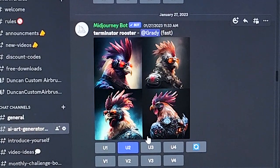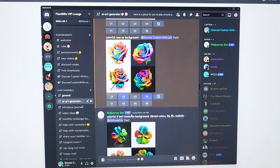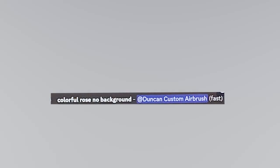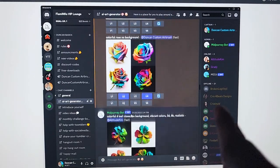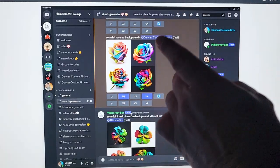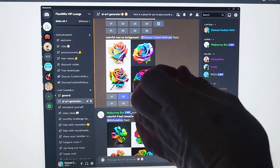Here in my VIP Discord server, people have been playing around a lot with these things, especially me, like some crazy stuff. Look at this — Terminator Rooster! That's pretty funny. Look at these t-shirt designs. I've really been liking these colorful roses I've been typing in, with different types of prompts. I'll show you why, and if you have Photoshop it can work, but to make it even better for simple use on the Cricut, I'll show you exactly what to do.